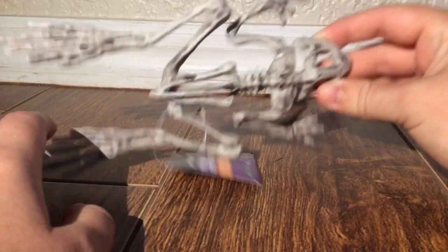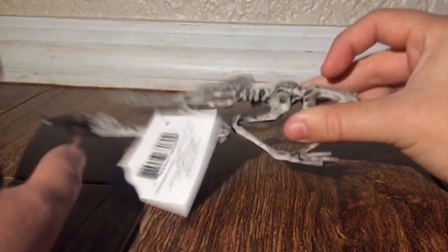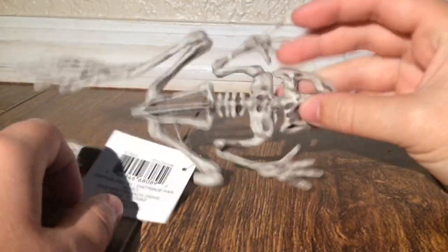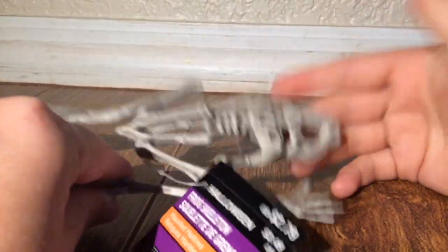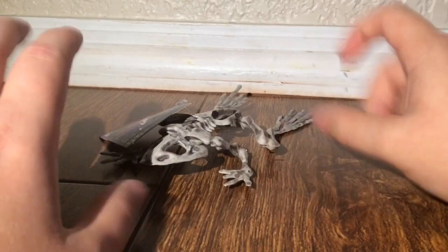I wish it would just be a little bit bigger, because you're paying $3, and this could maybe be sold at Dollar Tree. The material is pretty sturdy, but you really could probably make this a dollar item. I don't know how much companies are buying this for, but it's a really nice little frog, and if you see it, I would just pick it up. I don't regret getting it — it's just an overall really cool frog skeleton.